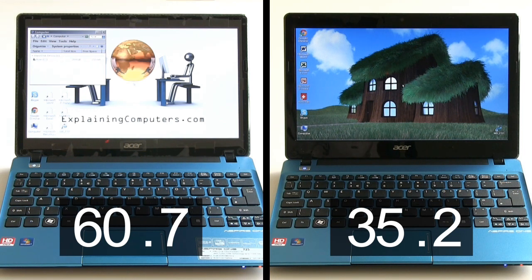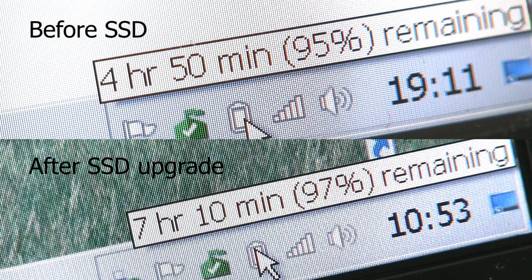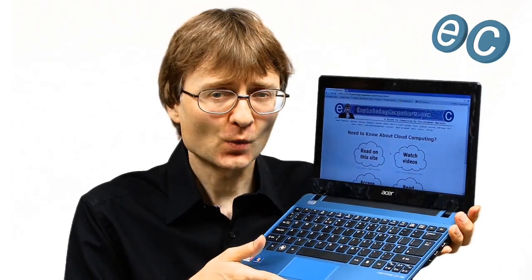The final thing I'd like to show you is power. It's very difficult to compare power usage on a machine because it depends on what you're doing with it at the time, but if I show you the same machine before and after the upgrade, which have just been doing a little bit of light surfing following a recharge, we should see the difference in the battery life potentially available. A few videos back I talked about Intel's new specification for lightweight, thin, portable computers known as Ultrabooks. Hopefully in this video I've not just demonstrated how to fit an SSD into a laptop or netbook, but how you can take a fairly low-cost netbook computer like this one, upgrade it with an SSD, and come close to Ultrabook specification.